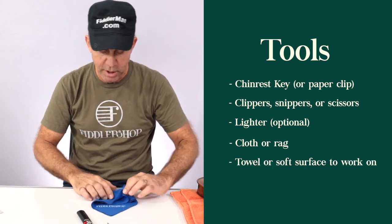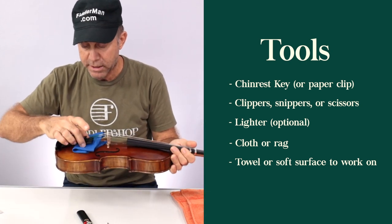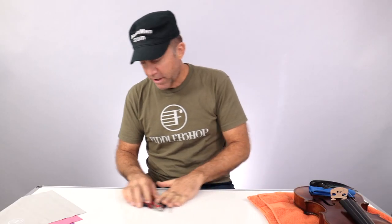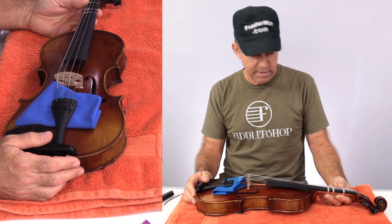Most of you guys have this if you've made orders with us. You could just slide that underneath the tailpiece like so. That will keep the tailpiece from making marks on the top of the instrument when you take the bridge off. Okay, let's get started. I always like to lay the violin on top of something soft, like your case cover, or in this case, I use my gym towel.